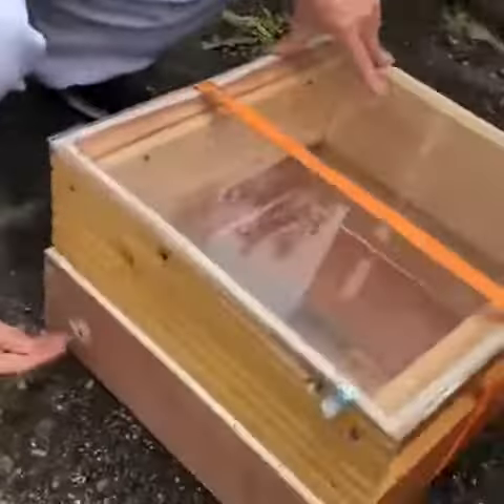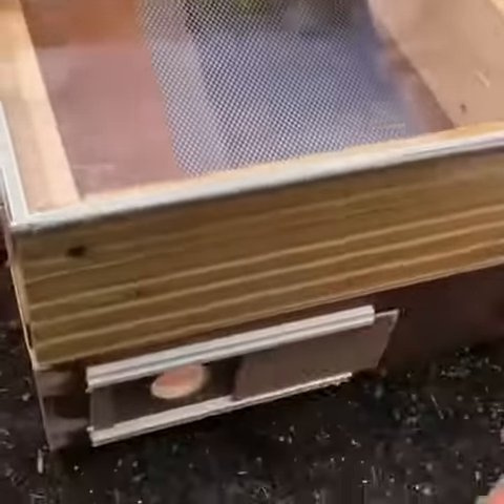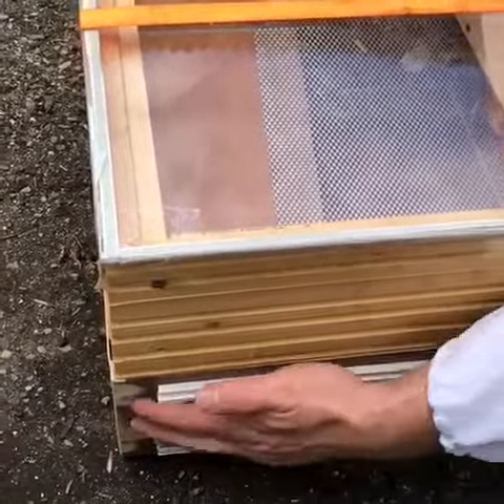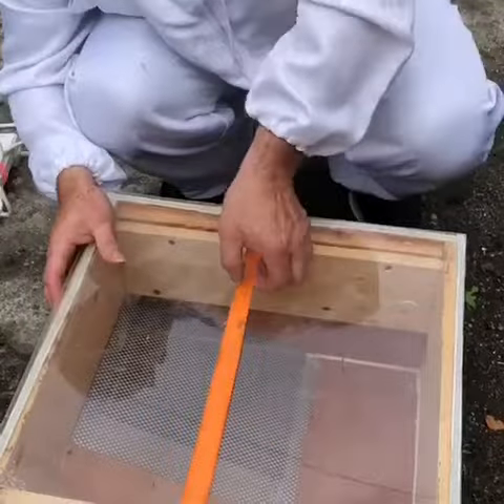What we do is connect our vacuum cleaner into here, and that will create suction inside the box. We attach another hose to this side and the bees are drawn into it. This is just a gate to shut it off, so when we have the bees in we can keep them in. We're going to put it onto the roof now and attach all of the necessary bits and pieces.